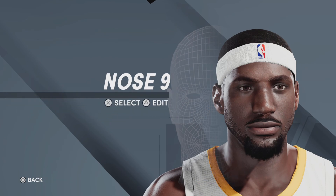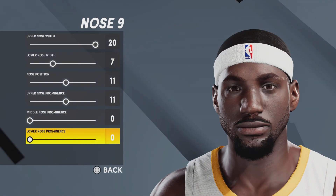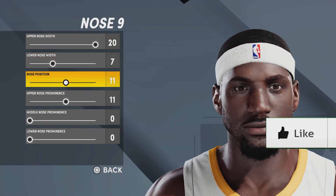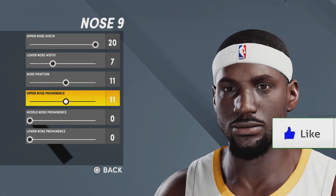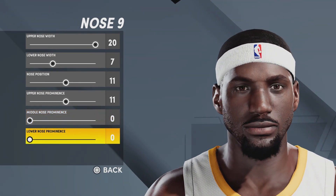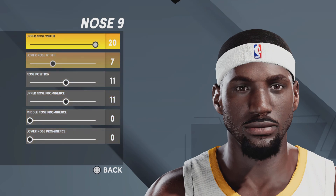Moving on, next up we've got the nose — going with nose number nine, upper nose width 20, lower nose width seven, nose position 11, upper nose prominence 11, middle nose prominence zero, lower nose prominence zero. And that is the nose.